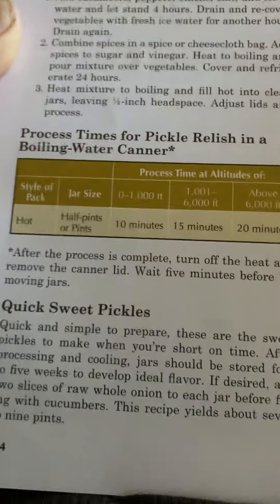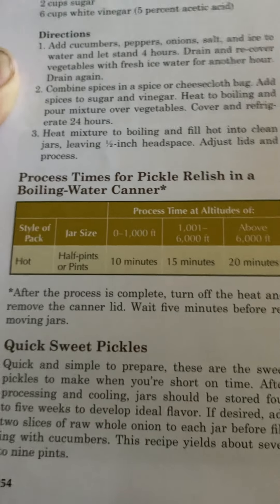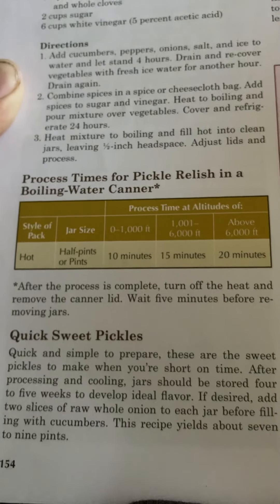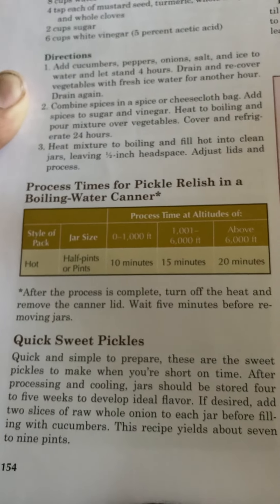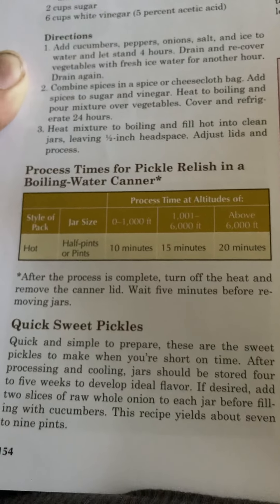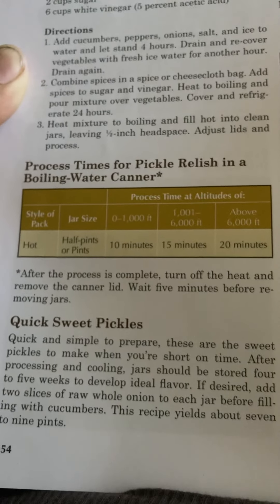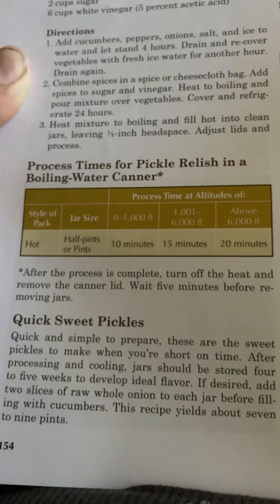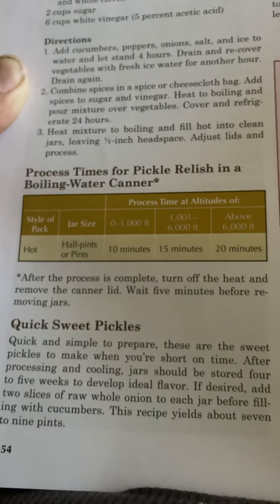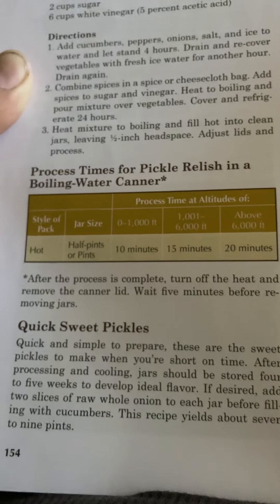Quick sweet pickles — quick and simple to prepare. These are the sweet pickles to make when you're short on time. After processing and cooling, jars should be stored four to five weeks to develop ideal flavor. If desired, add two slices of raw whole onion to each jar before filling with cucumbers. This recipe yields about seven to nine pints.